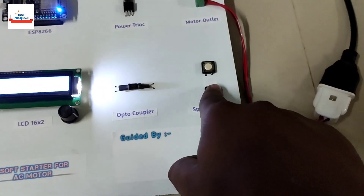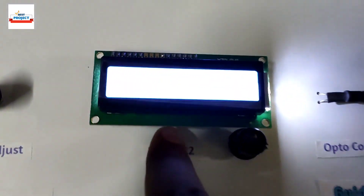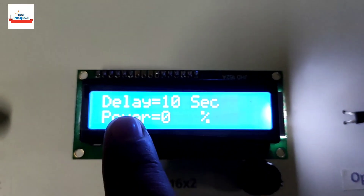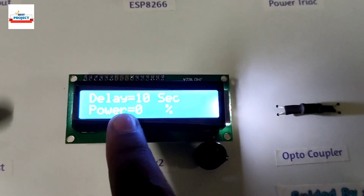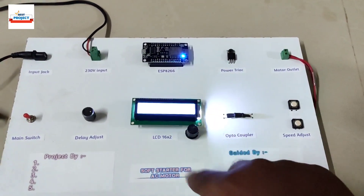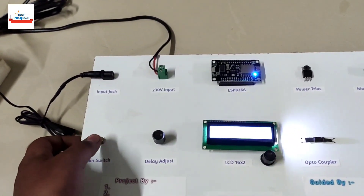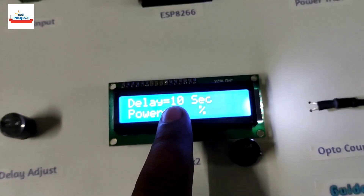These buttons are used to control the motor speed after it has turned on to 100%. Currently you can see the current speed is 0% power, which means the motor is off. The delay time is 10 seconds, meaning the motor will require a total of 10 seconds to turn on slowly from 1% to 100%. So the motor will take 10 seconds to reach full speed whenever power is supplied. We will turn off the system and again show how the motor starts slowly over 10 seconds.